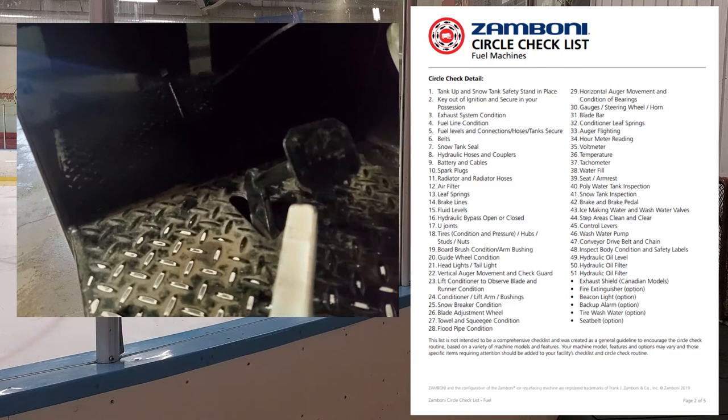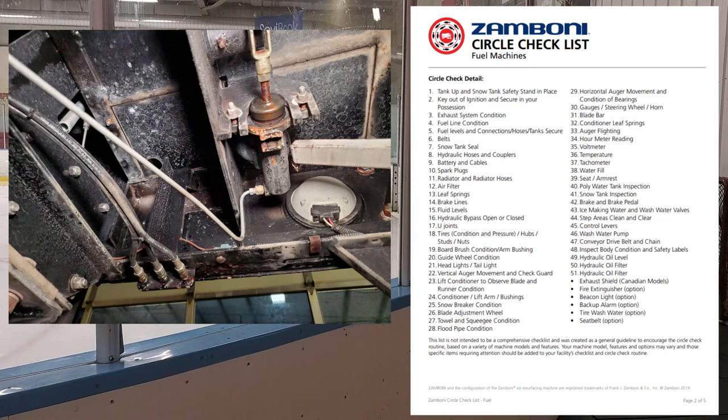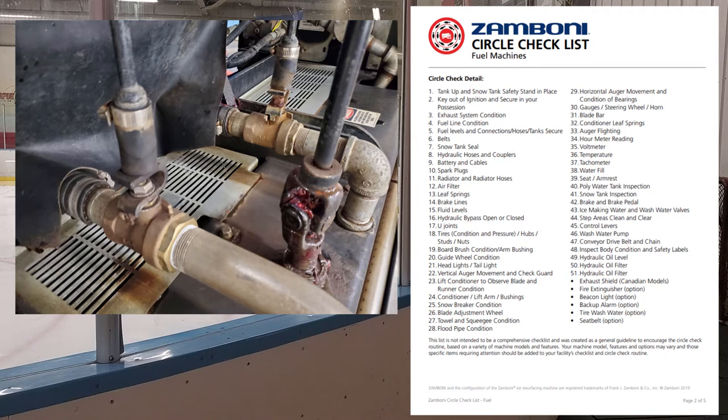Number forty-two: brake and brake pedal inspection. There's a grease zerk underneath the platform you want to hit every week. Make sure the emergency brake is working by parking the machine on a hill — it will roll in neutral so engage the emergency brake and confirm it holds. Number forty-three: ice making water and wash water valves. You want those valves to not be leaking. Make sure they close all the way, open all the way, and when closed they don't drip — otherwise your full tank will be on the floor when you come back.